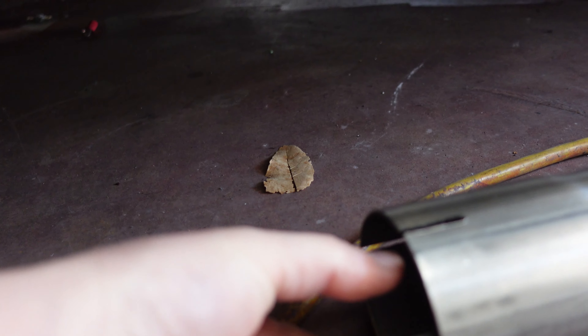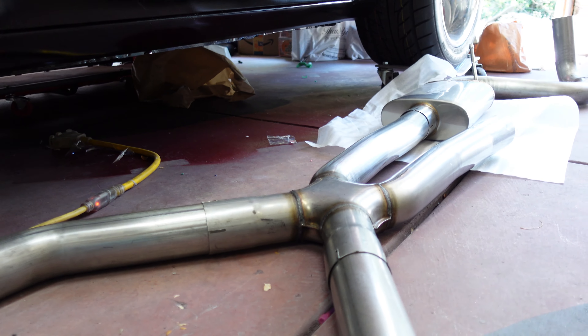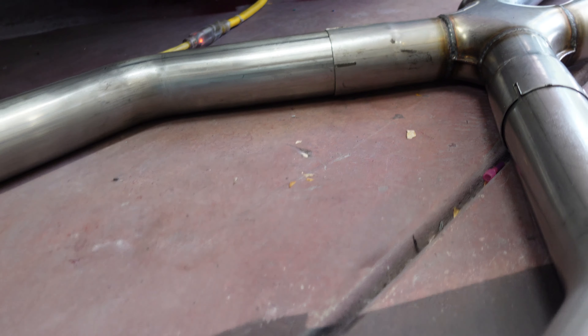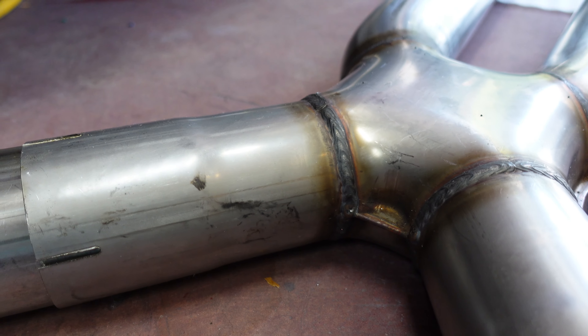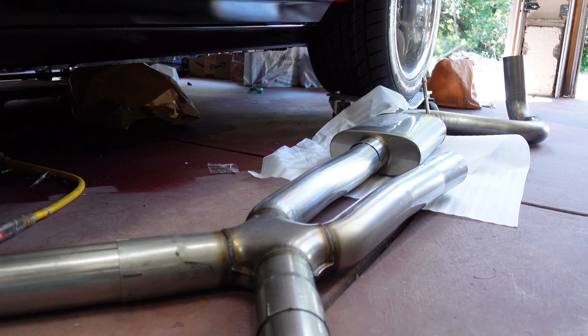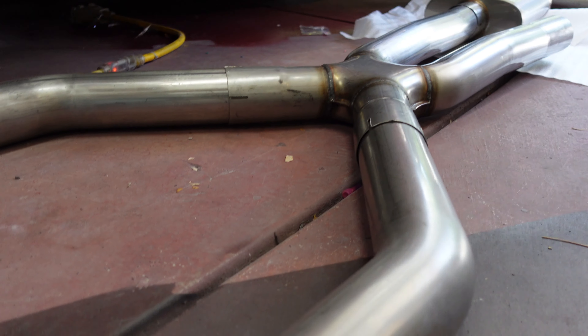I am astounded at how big these three inch exhaust pipes are - they're just so huge. The two and a half versus three doesn't really seem like it makes a difference, but those things are gigantic. It's good though - this is 304 stainless, I think. I don't know my stainless, but this is the non-magnetic stuff, so it's pretty nice. All the welds will probably rust, but the rest of it looks pretty good. I'm pretty happy with the exhaust overall. It's a bolt-in kit, so it should all just drop in there cleanly.